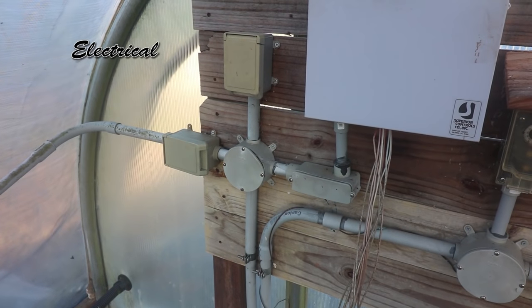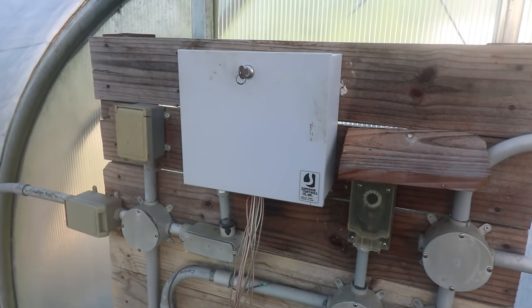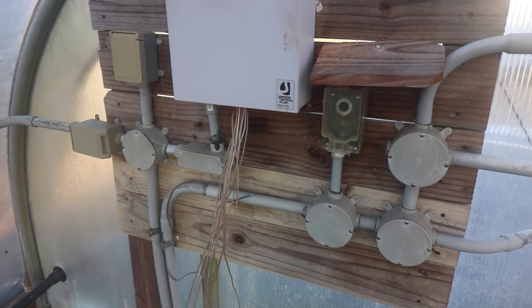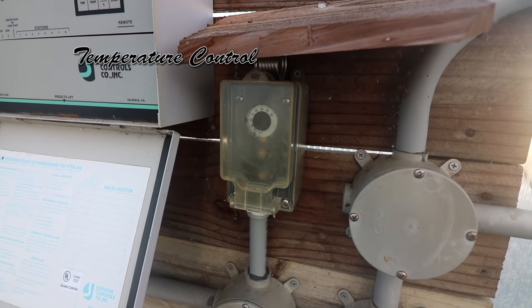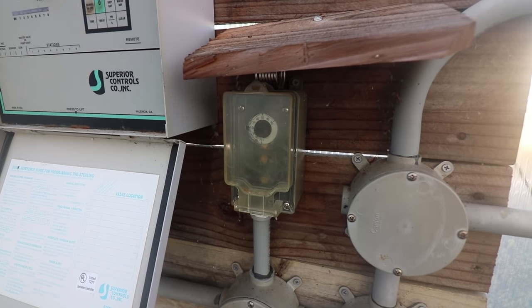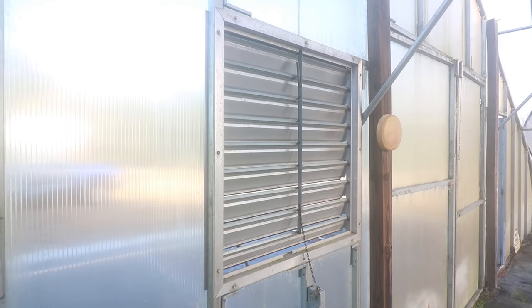Electricity is supplied to the greenhouse from two 20-amp breakers. The power is divided between a clock that runs the irrigation, a thermostat that runs the shutter and fan cooling system, and various other fan and electrical controls. The wiring of these electrical components may require an electrician's help. This greenhouse has a thermostat control set to 80 degrees. When the temperature hits 80, it opens up a shutter and turns on a fan to draw air through the greenhouse. Here's the shutter on the front, and I've taken the cover off the fan so you can see how it operates.